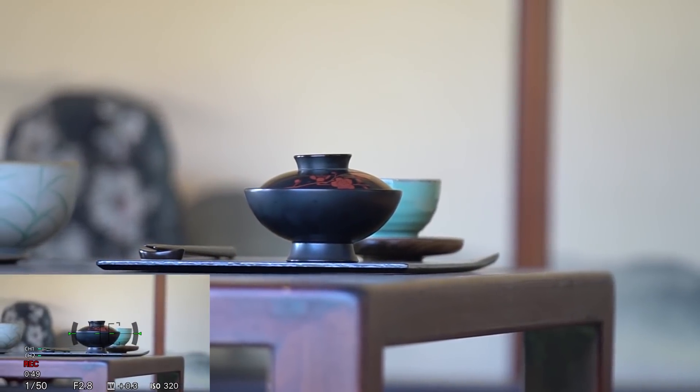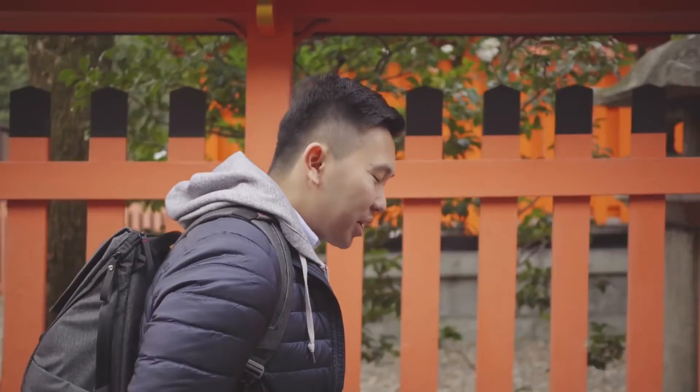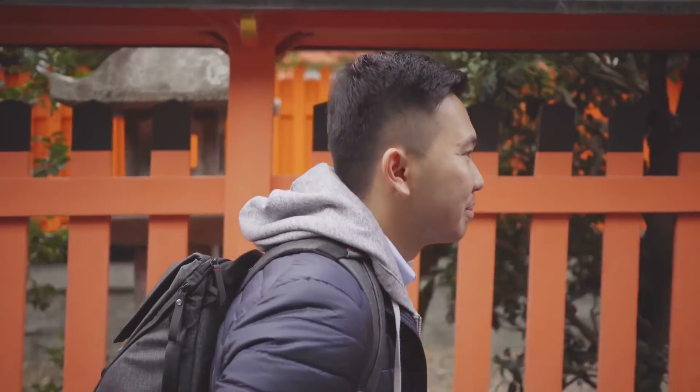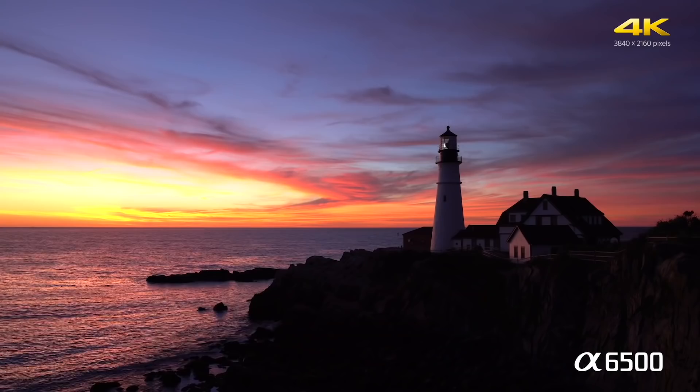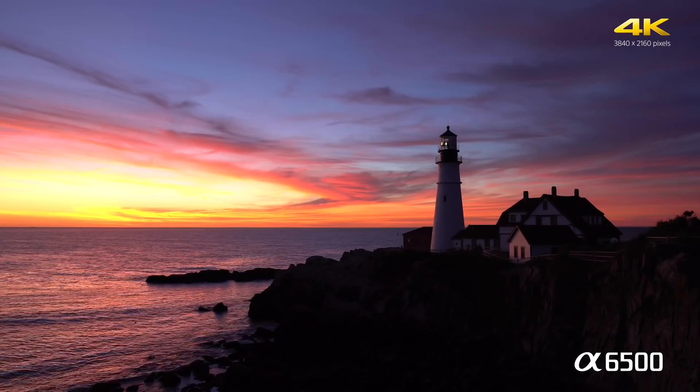Manual mode adds complete control over every aspect of still photography. While the A6500's images are great, video is the main thing vloggers concern themselves with. Fortunately, the A6500 doesn't disappoint here either. For its size, the camera's 4K video is among the best you'll find.